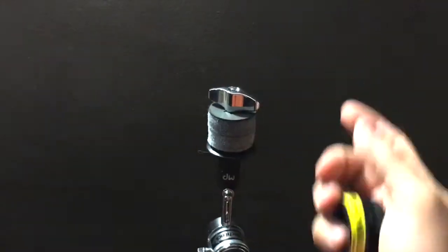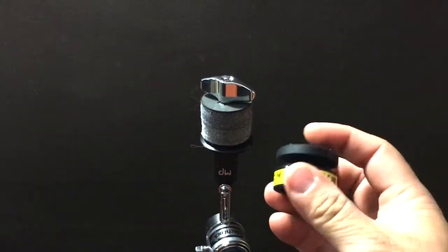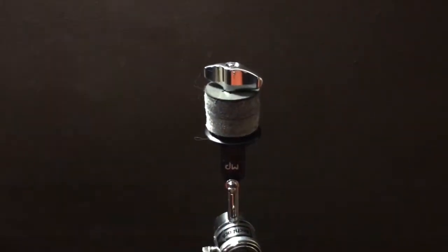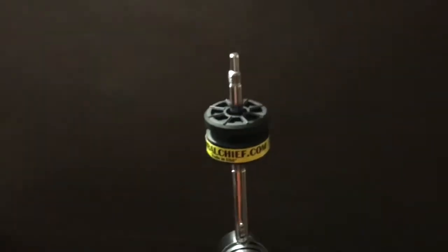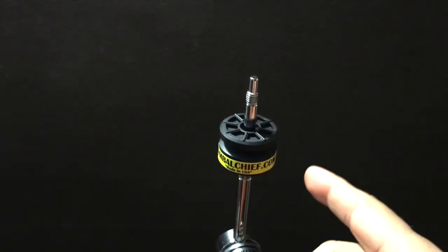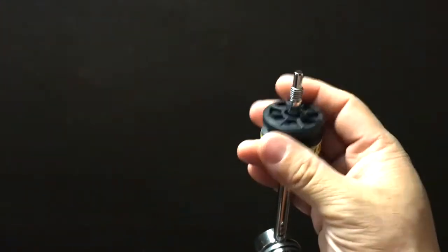I'll replace all that with the Symbol Chief right here and demonstrate how it looks. Pretty much that's how it'll look — very simple setup. You just take out all the other excess stuff that you have and slide this right in, and it's perfect.